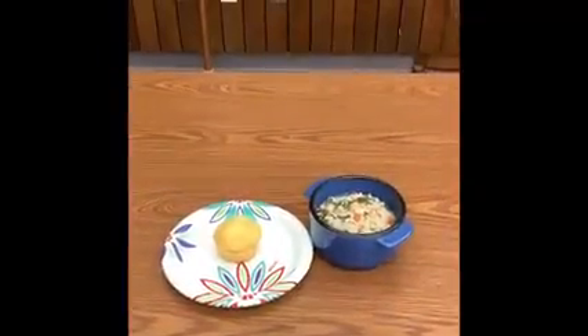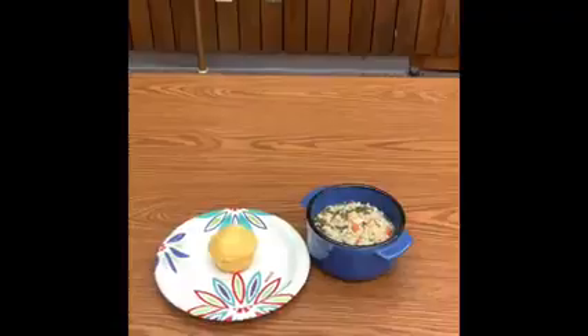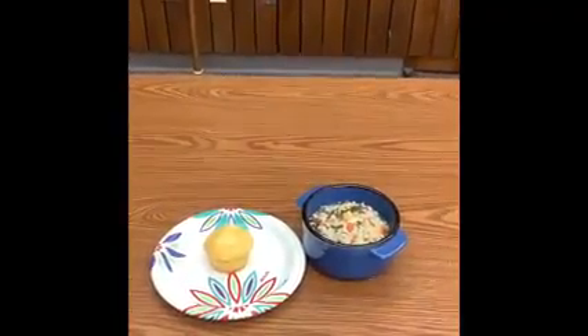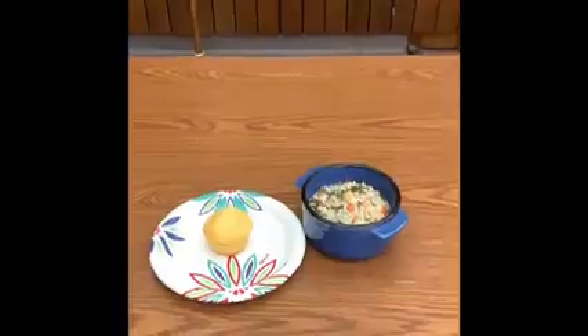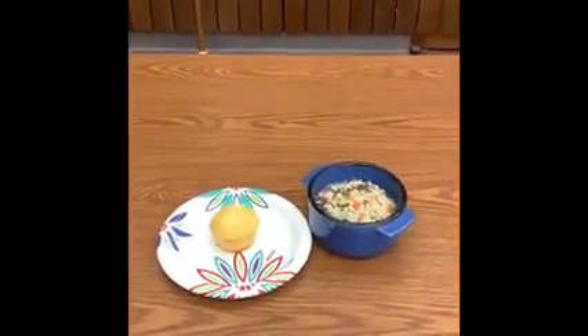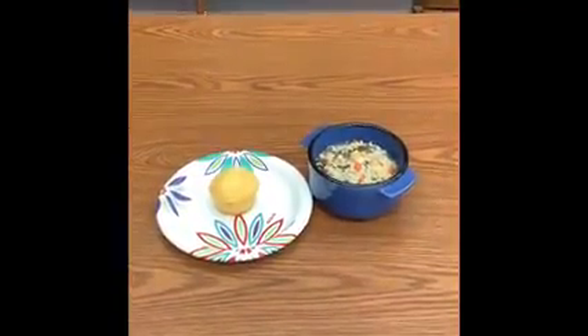All right, and here is our finished product. As you can see, we have our chicken lemon rice soup, and on the side we have a homemade corn muffin. I hope you enjoyed this video. Just a reminder, the library is open — you can come in. Our hours are Monday through Saturday, 9 a.m. to 5 p.m. Hope to see you back in the library.